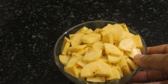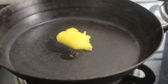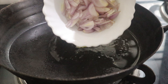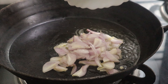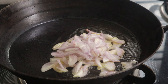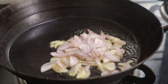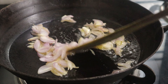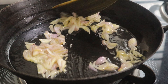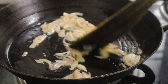Let's put a little bit in the pan. The taste is a good taste.